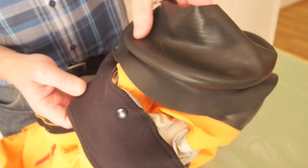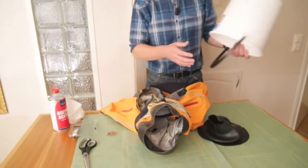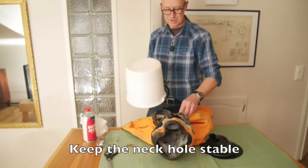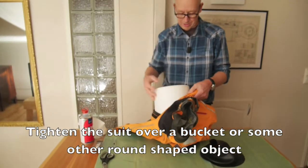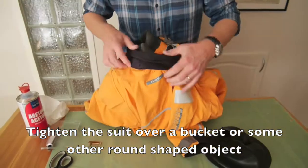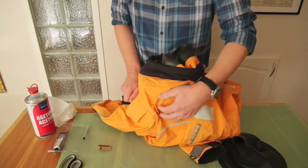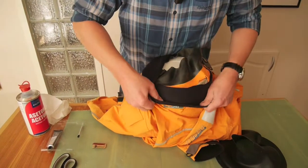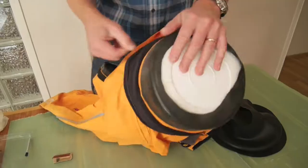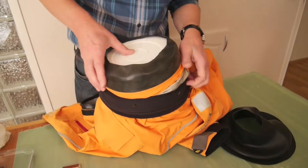To make it easier to glue the gasket, I will use something to put inside the neck hole. Here I have a bucket that will work. I put it inside the dry suit and push it up through the whole neck hole. So now it will be easier to glue the new collar on.